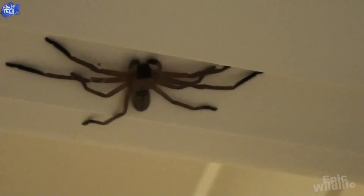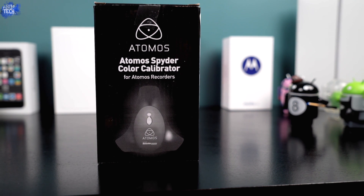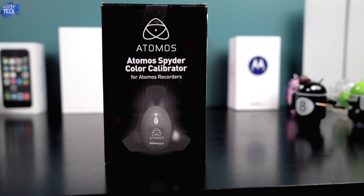Hey, what's up guys, it's Jonathan, and in this video we're gonna be taking a look at a spider — not that kind of spider. The Atomos Spider is actually a color calibration tool used for the Atomos Samurai Blade or the Atomos Shogun. In this video I'll be using it specifically with the Shogun. What it does is it keeps your display at the most accurate color and gamma possible, making sure you retain the most detail and get the most accurate shot when shooting video. I'll cover why you need it, what it is, and give you my overall opinions on it and how it will improve my workflow.